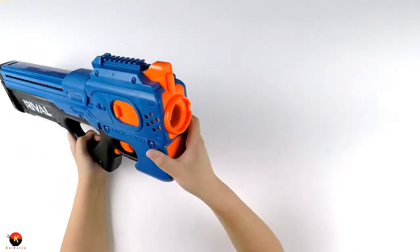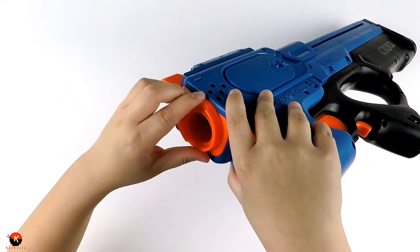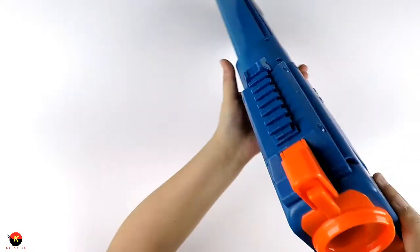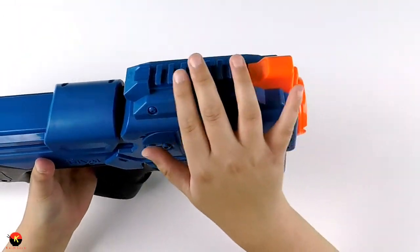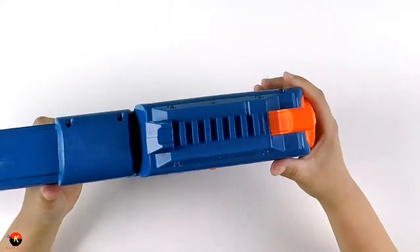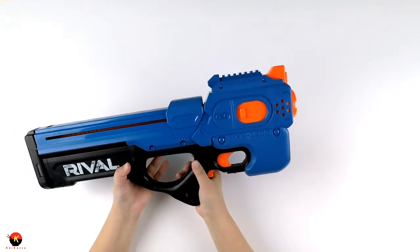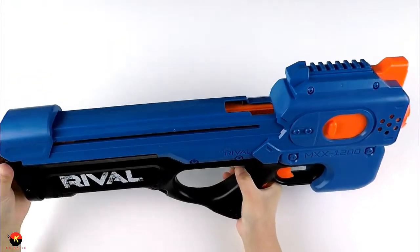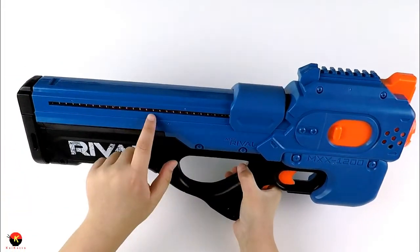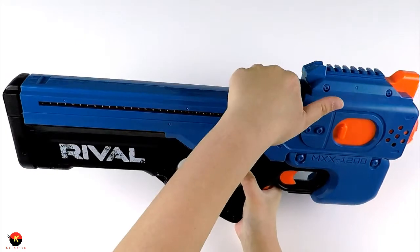There are no attachments whatsoever on the barrel — it's just very large. We have rival-styled rails up here, and I really like the looks of this blaster. They were trying to go for the P90 aesthetic. To open the magazine you pull it back just like this, and it has a really large spring.